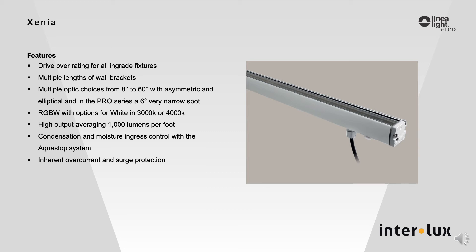Zinnia comes in five different lengths from one foot to five foot. It is offered in three color temperatures — 27K, 3K, and 4K — and RGBW, with the white available in either 3K or 4K, both as standard.